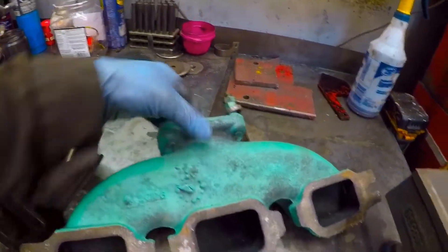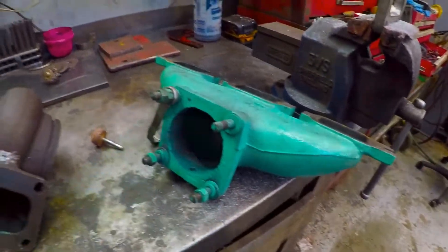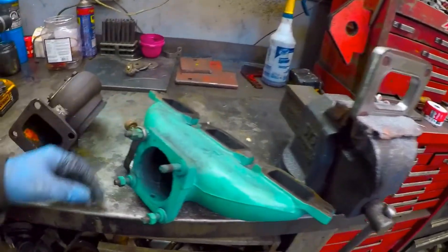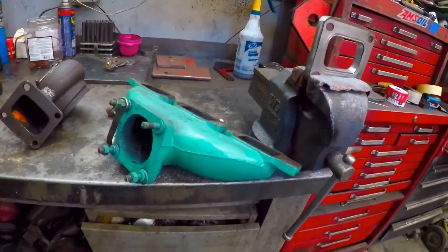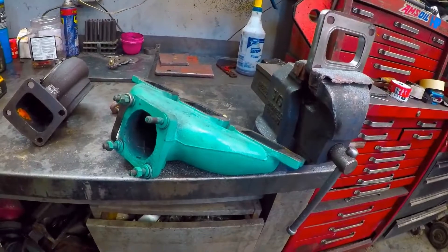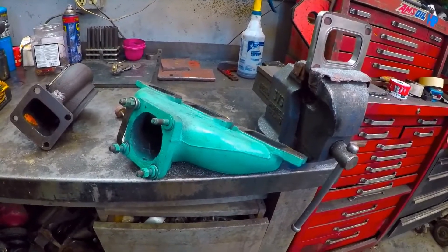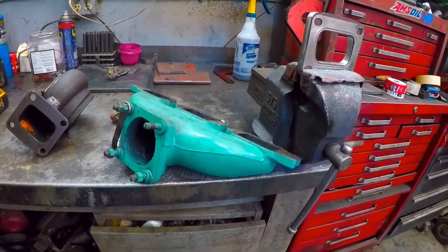And I still have to make the bottom piece for this. I know you can buy these turbo exhaust manifolds, but I've got this one. I might as well spend a few hours and build an adapter — it doesn't take that long, to be honest.